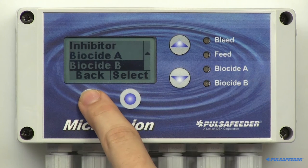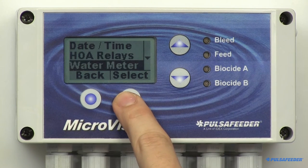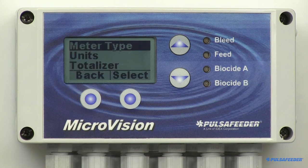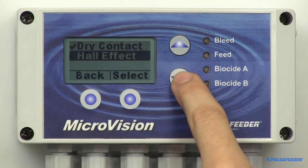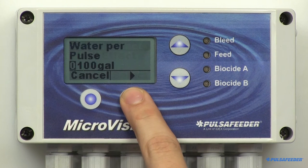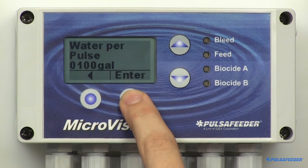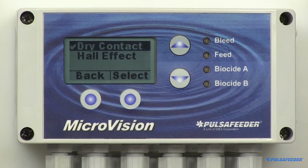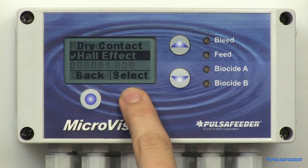Now we will cover the water meter settings. Press the back button, arrow down, and select Water Meter. The first menu selection is Meter Type. Press Select and you'll see both Dry Contact and Hall Effect. If you have a dry contact style, press Select and then enter the number of gallons per contact using the arrow and soft buttons and press Enter. The unit of measure can be changed — we'll cover that later. Select Hall Effect and you'll see the screen to enter your K factor. Press Enter and OK to return to the water meter menu.